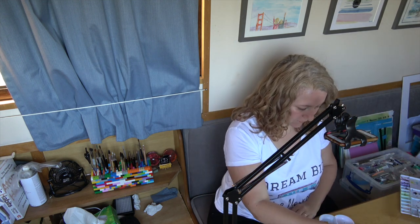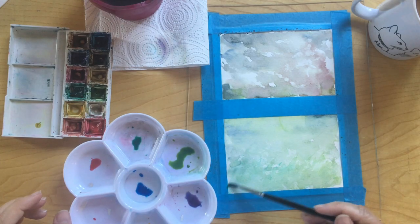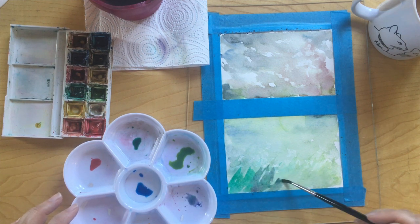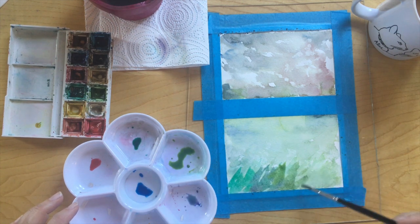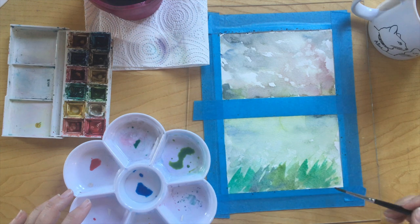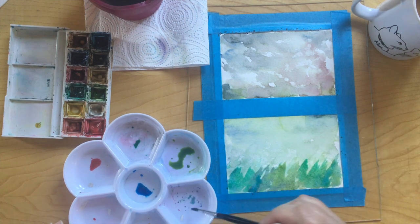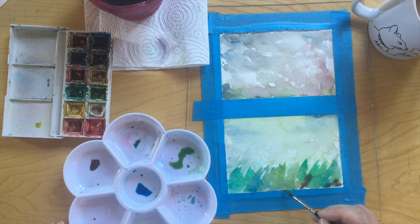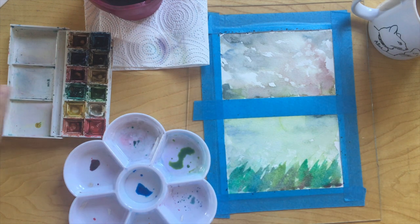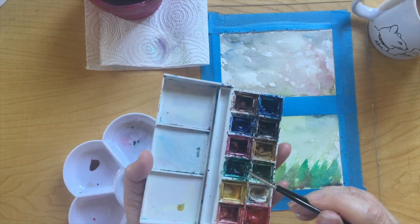Okay, we're just going to go with a layer of grass. I'll take our green and clean my brush, introduce a little bit of purple to it, then a bit more green — introducing the other colours to the green. The wash is going to just give it a little bit more texture. There really is no rule to it; you just have to think about the light hitting the grass at different points.